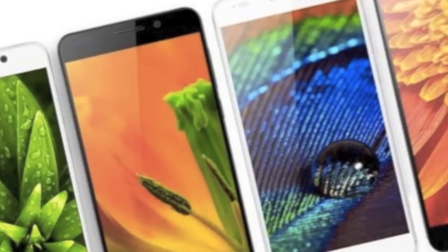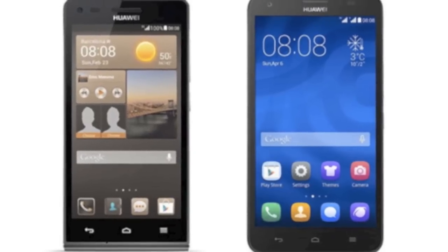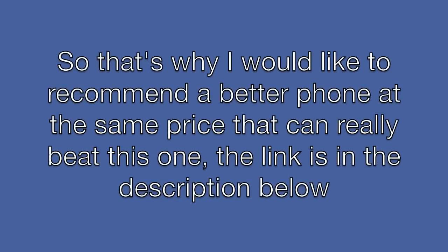You might be thinking that this is the best phone at this price range — no, that's not the case. So that's why I would like to recommend a better phone at the same price range that can really beat this one. The link is in the description below.